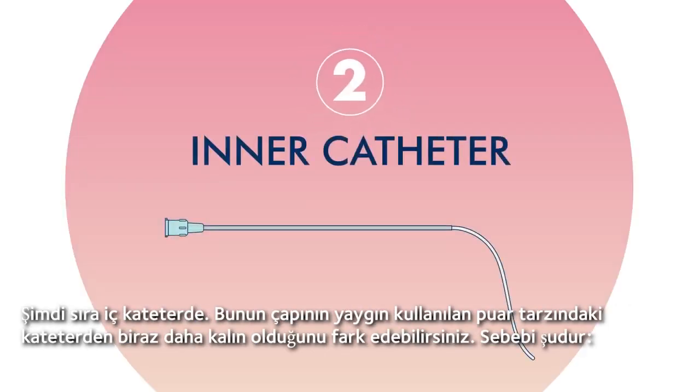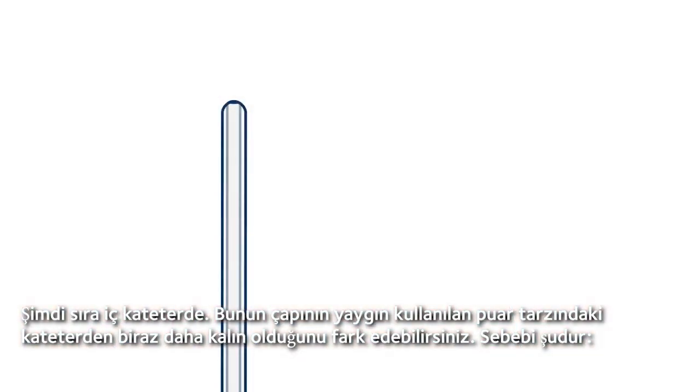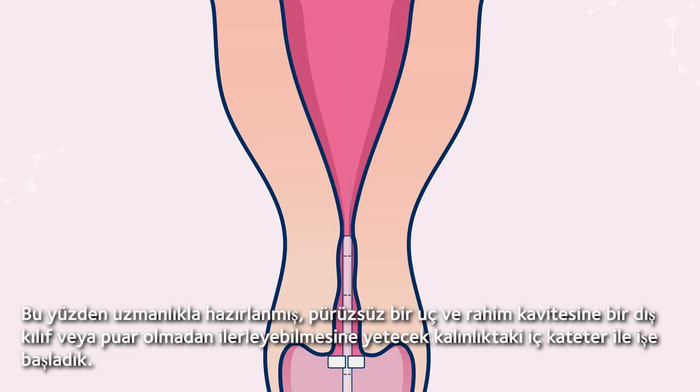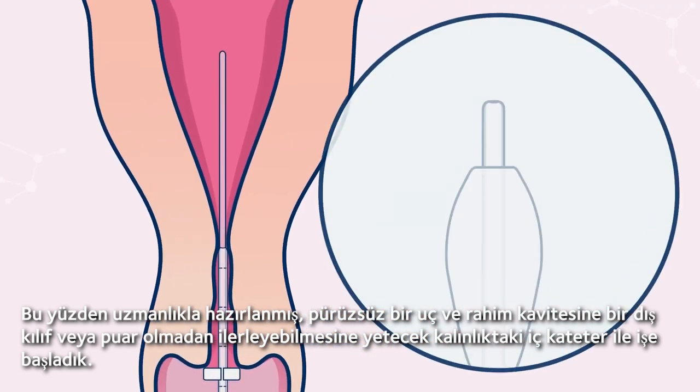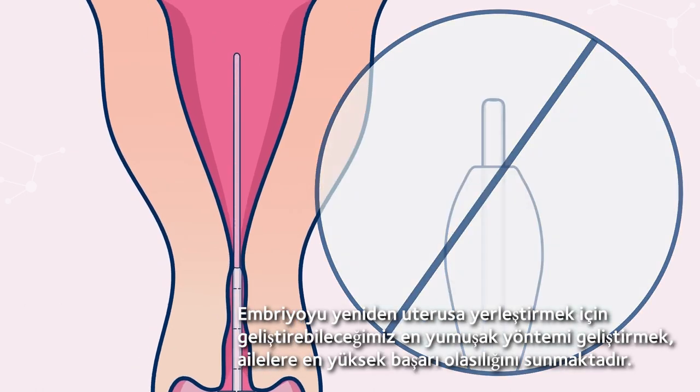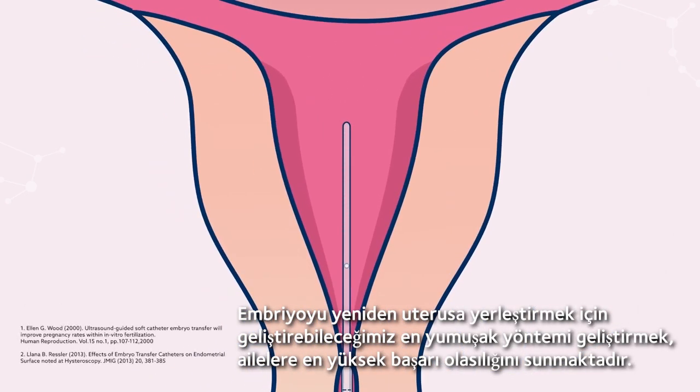Now for the inner catheter. You may notice it's ever so slightly thicker in diameter compared to a common bulb-style catheter. Our inner catheter is designed to stealthily transfer the embryo, starting with an expertly crafted smooth tip and just enough thickness to advance into the uterine cavity without an outer sheath or bulb. We believe that creating the softest method to place the embryo back into the uterus gives families the best chance of success.